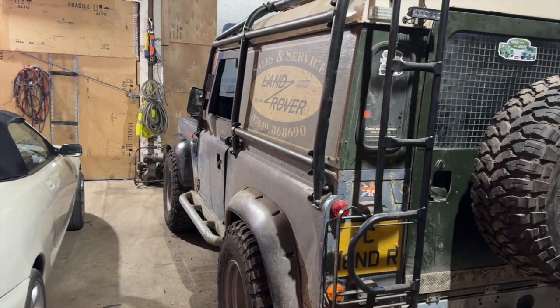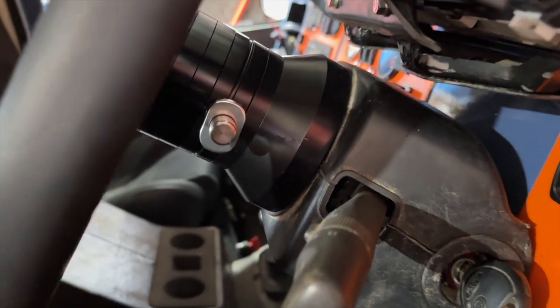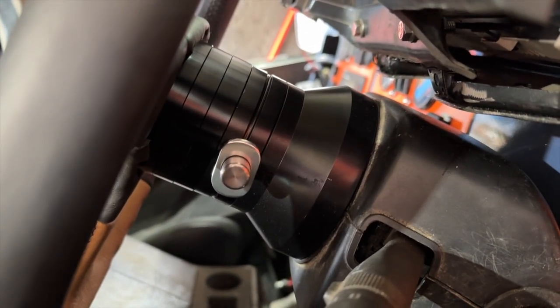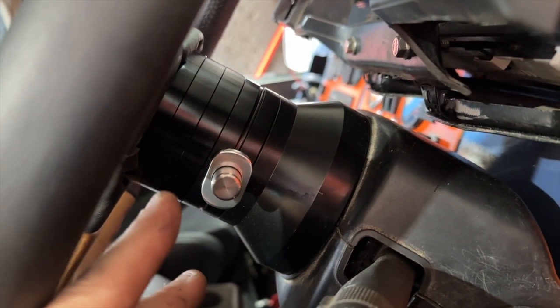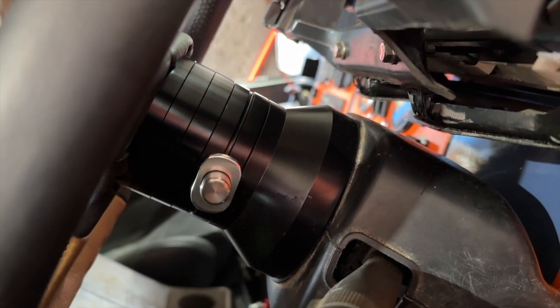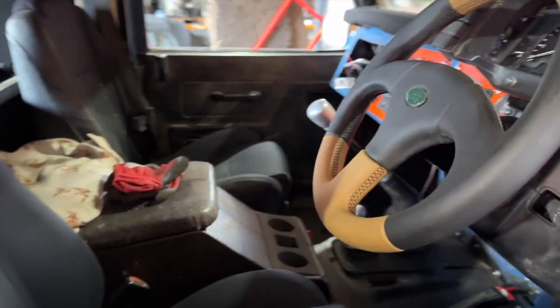Then tomorrow we might even be able to take it outside. The steering wheel's on. We had to buy some spacers — I bought one big spacer and that didn't work because of the orientation, so I had to buy three smaller ones and just rotate them all and bolt them on. We've now got a good gap without a problem, and it doesn't encroach on seating space.